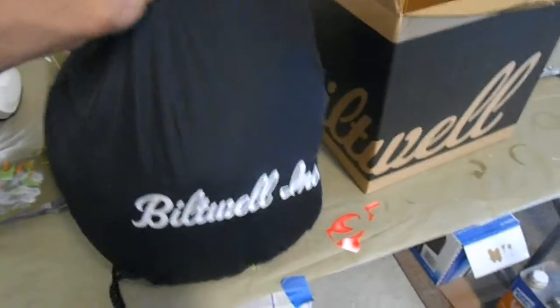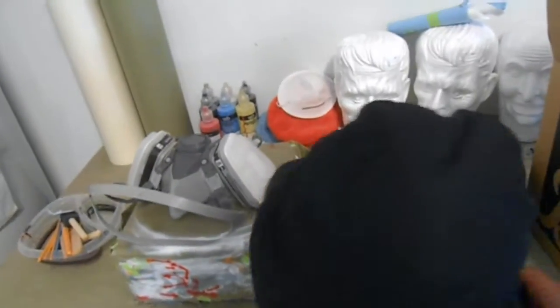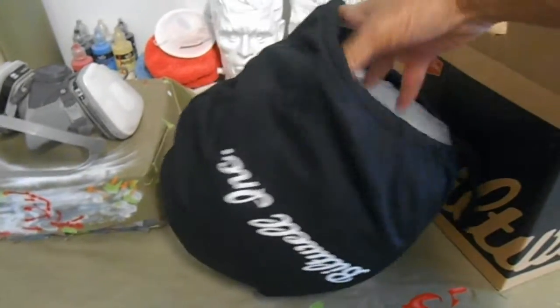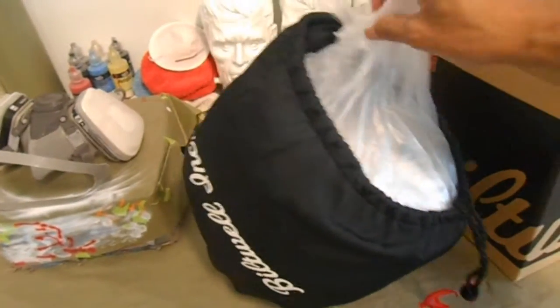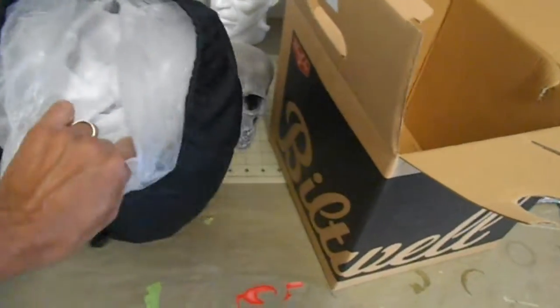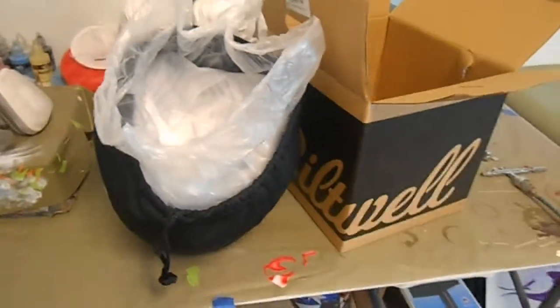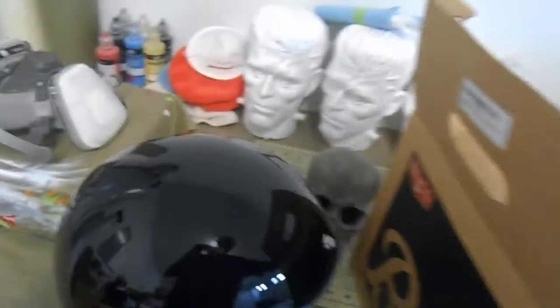I'm unboxing a new helmet I got from a customer to do some custom paint. My computer crashed so I got a new one without movie editing software — I purchased it and found out my camcorder won't work on the new computer, so I'm using my camera for now. Here's the helmet — nothing too spectacular about it. It didn't come with a visor; I'm going to check with the customer to make sure he knows that.